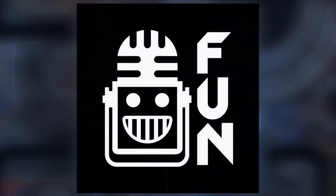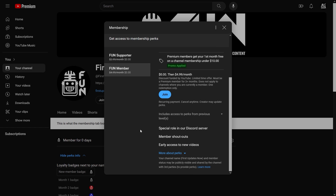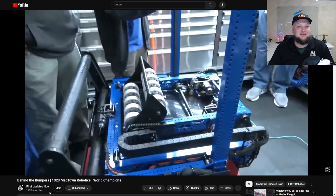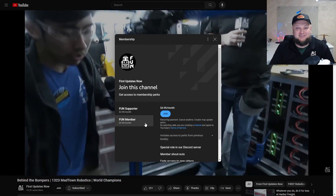Support Fund's content creators when you sign up for a membership on YouTube Join. You'll get access to special perks like emotes, loyalty badges, and Fund members will even get early access to our scheduled videos and more. 100% of this revenue will go back to our correspondents to help recognize their efforts. Click the Join button in any YouTube video to pledge your support.